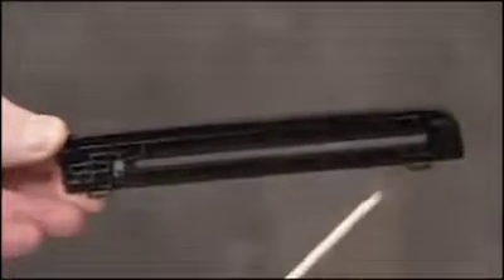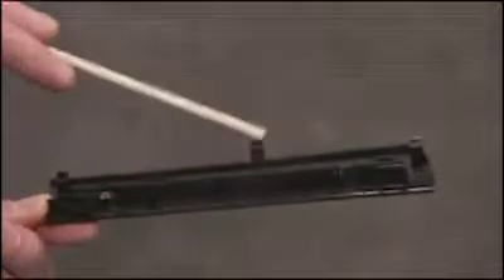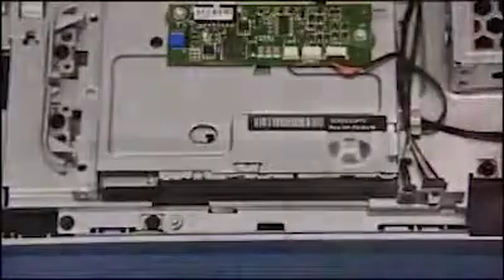The slim slot optical drive bezel has small slots on its bottom edge that fit over tabs on the outer trim. The bezel also has hooked tabs on top that fit over the metal edges on the middle frame. To replace the optical drive bezel, align the bottom slots over their tabs on the trim, then press the top bezel tabs into place.